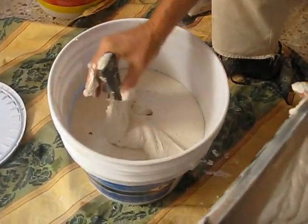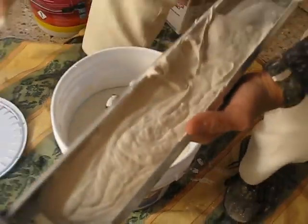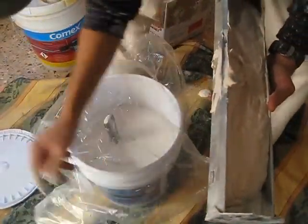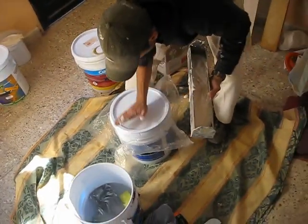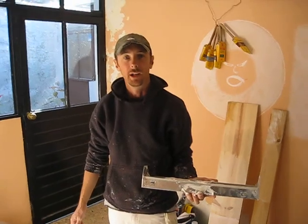Then put a piece of plastic over it and put your weight on top of it so it stays nice and moist and doesn't dry up and get clumpy on you.